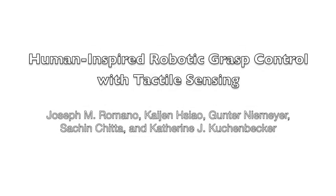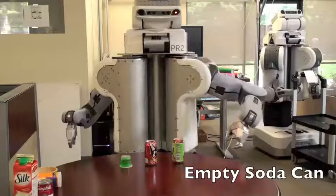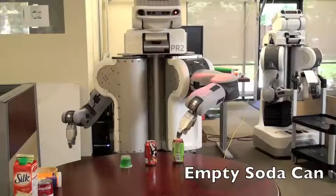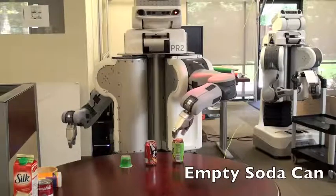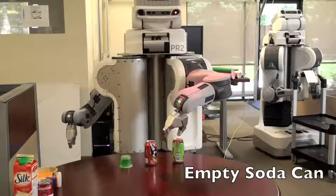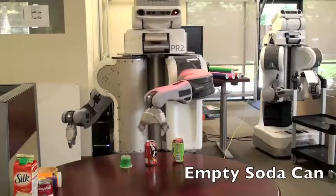This video presents our work on human-inspired robotic grasp control with tactile sensing. This is work done by the University of Pennsylvania Grasp Lab's Haptics Group and Willow Garage. Our research focused on using tactile sensing to estimate the grip force necessary to lift up and hold on to unknown objects while not crushing or dropping them.